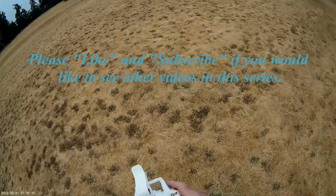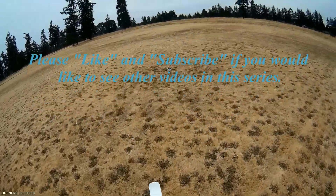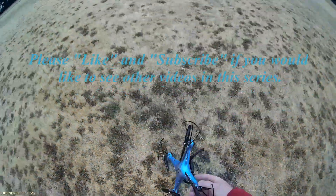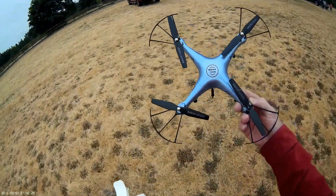Battery's dead. SEMA does make some pretty good quadcopters. And that's the SEMA X5HW. To be continued.